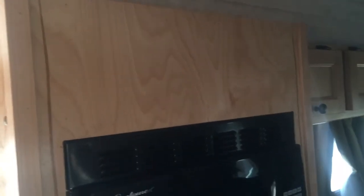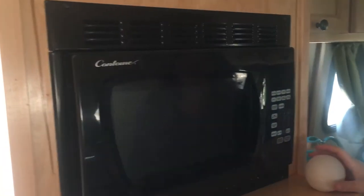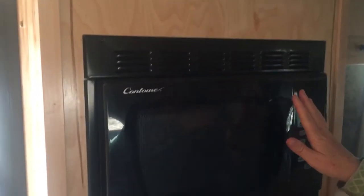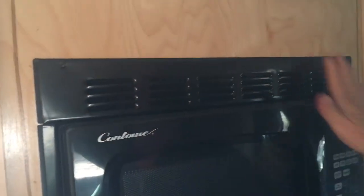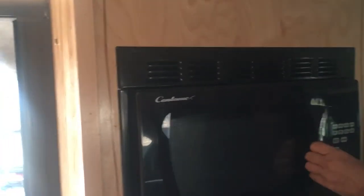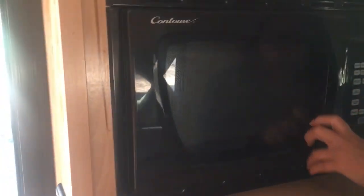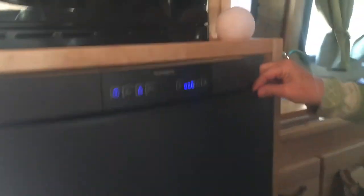We got a unit somebody else had ordered, which saved us waiting, and it came with a microwave — something we probably wouldn't have ordered because we do a lot of dry camping. But it's there when we're plugged in. If you didn't want a microwave, this would be another pantry cabinet. A microwave is also a cabinet if you're not using it as a microwave.